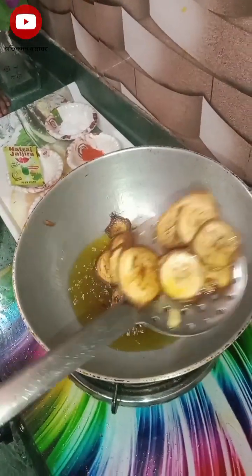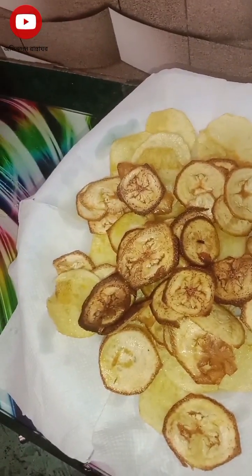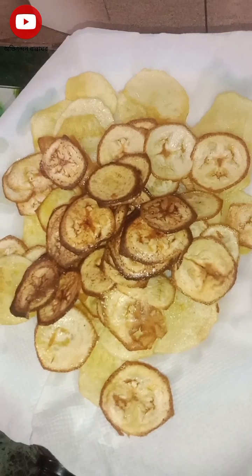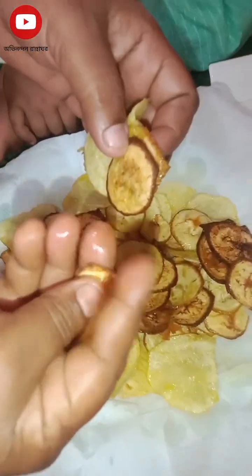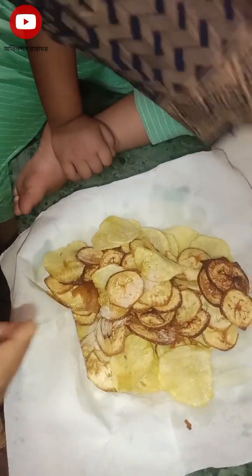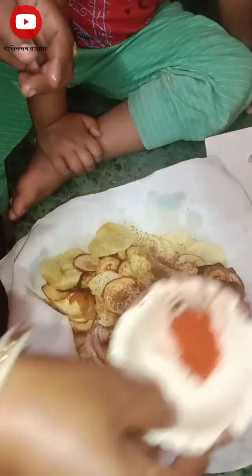I am going to put the chips in a high flame and make it crispy. I am going to put the chips in a bowl. This is a very crispy recipe, so you can put it in your hand.